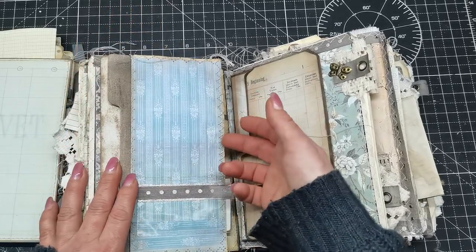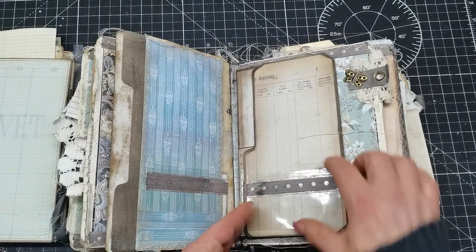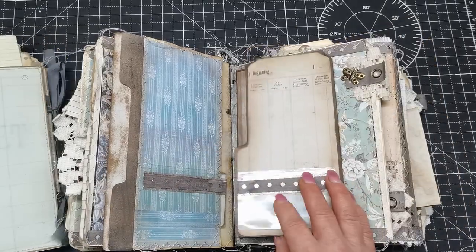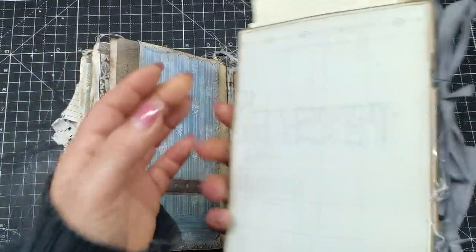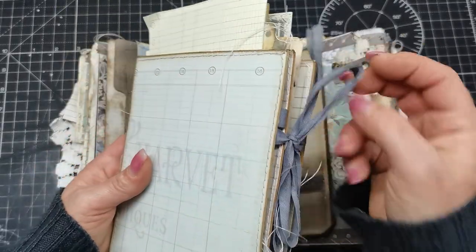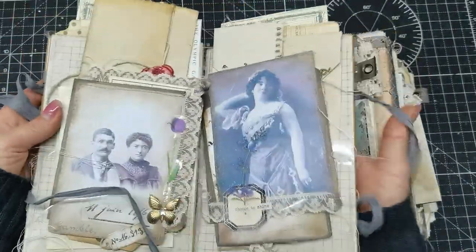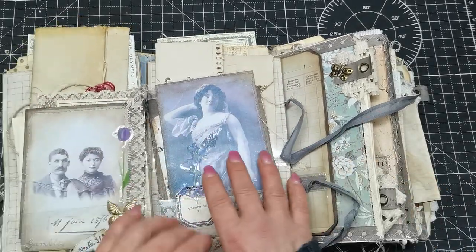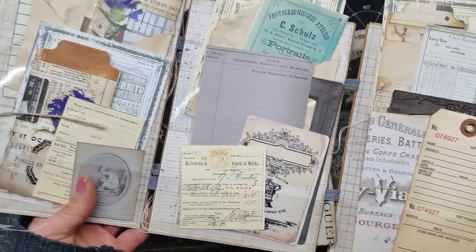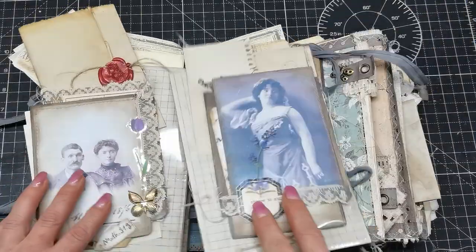There's one small pocket here that can open this way, and a pocket here, and an opening pocket here, and a little pocket here. I should show you — this journal comes with a file folder full of ephemera. I didn't place them in the journal because I wanted to give the new owner the fun of placing all these goodies in the way she wants. So I'll take this tag and leave it somewhere in the journal.